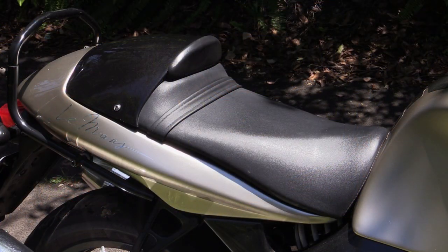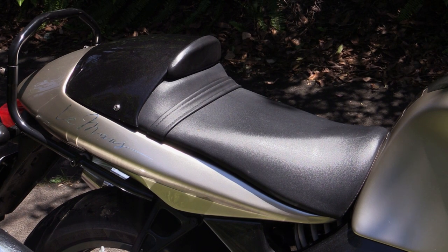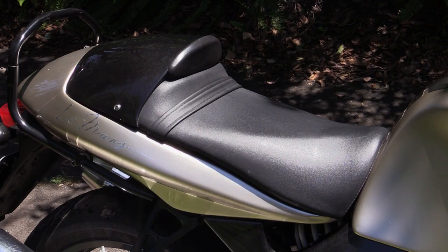I did find the seat fairly firm — it's certainly more sports than touring oriented. There is a pillion seat under this cowl at the back here.